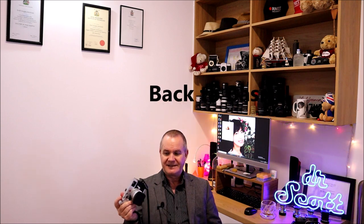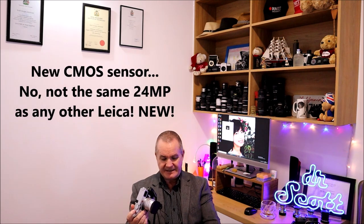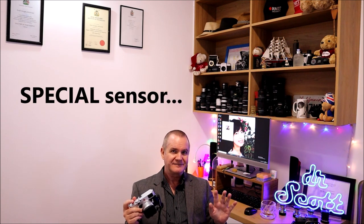People felt that the Leica M system shouldn't be associated with video — it's pretty much a stills camera with a stills history. So they went back to basics, got rid of the video, and put in a new sensor. Even though it's a 24-megapixel CMOS sensor — which the M240 also had — it's still a new, different sensor. It's a brand-new 24-megapixel CMOS sensor.